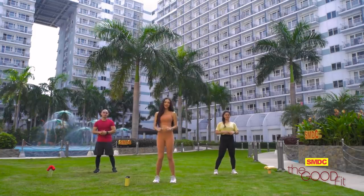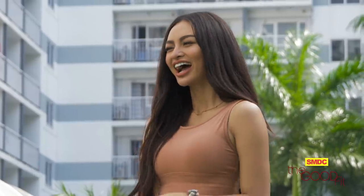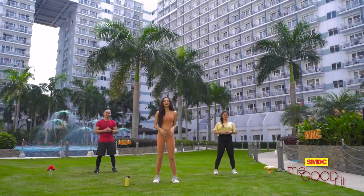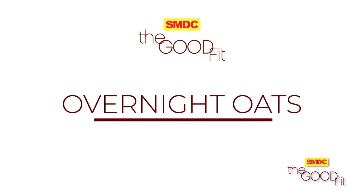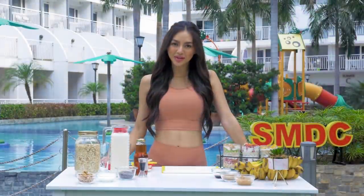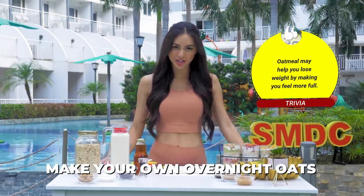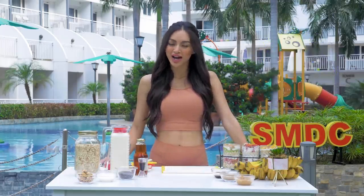So that is our workout for today, guys. I hope you enjoyed and hope you guys are feeling good. A nice way to cap off this exercise is to prepare a healthy meal, so let's keep watching. Oatmeal is one of the best breakfasts you can include in your meal plan. It's nutritious, budget-friendly, and easy to prepare.